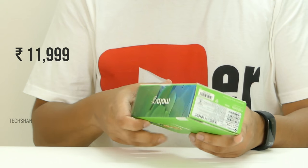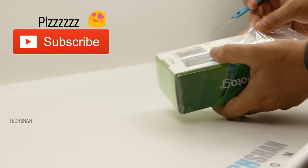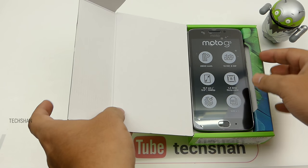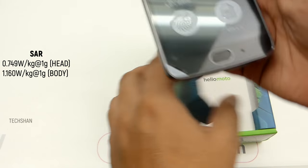Let's get started. Here's the box. The G5 is priced at ₹11,999. While I open it, can you hit that red subscribe button below this video if you already haven't? It for sure encourages me to produce more awesome videos, which you guys get to watch for free. Alright! Here we have the Moto G5.